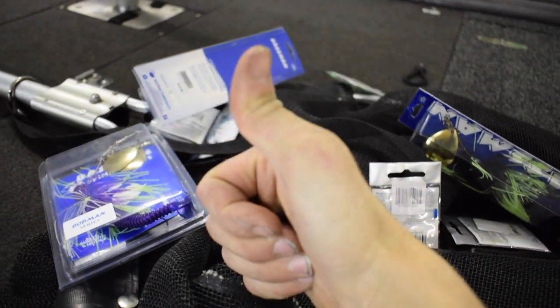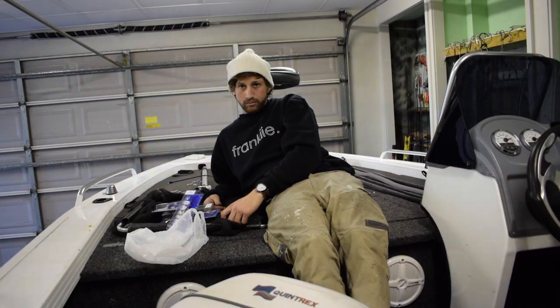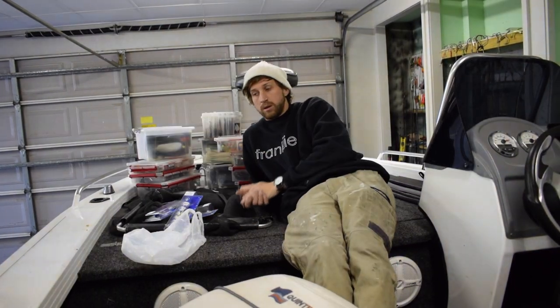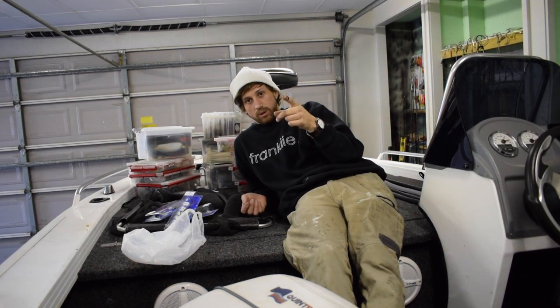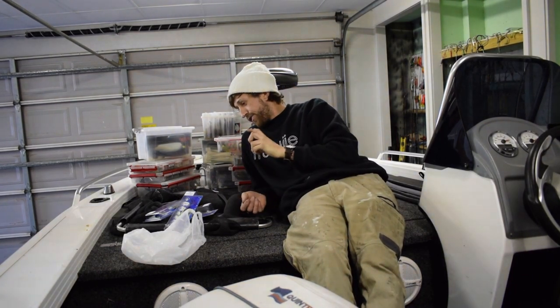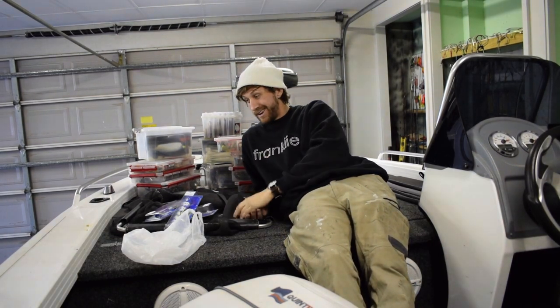G'day guys, Thomas Penter here. Just finished the day early at work, on a Saturday actually.